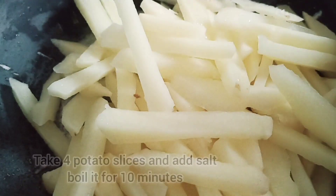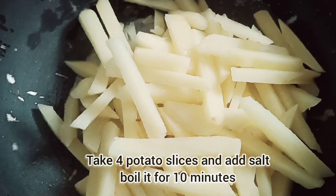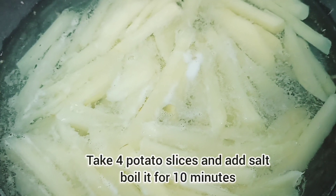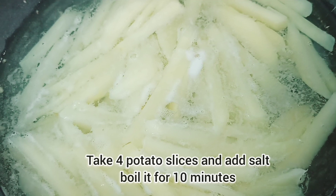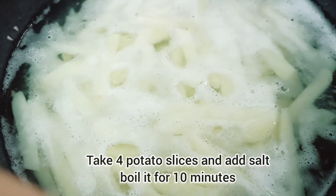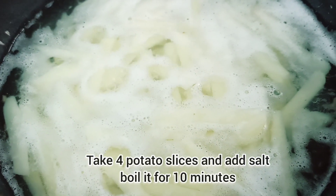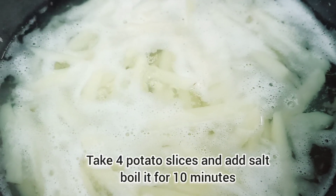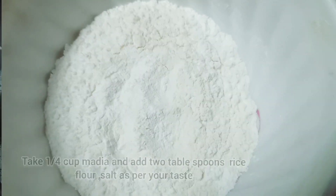I will cook 4 medium-size potatoes. I will cut slices and cook for 10 to 12 minutes. I will add salt to the potatoes and cook until 90% done.